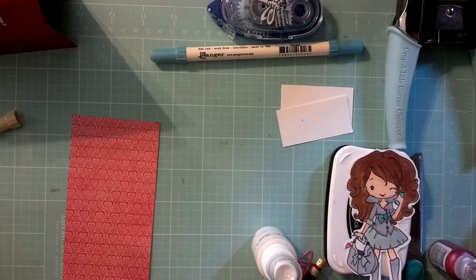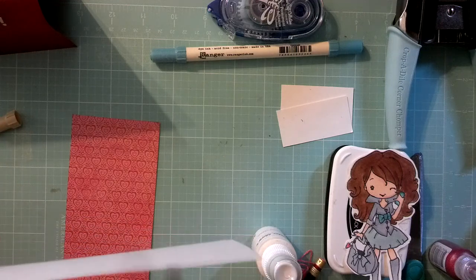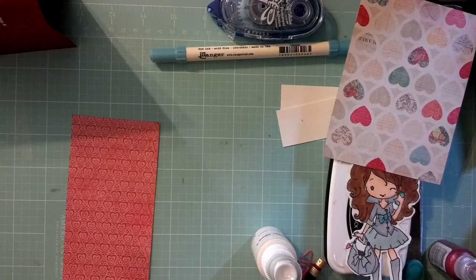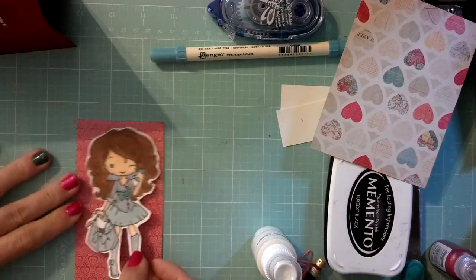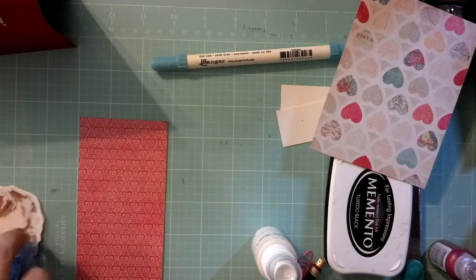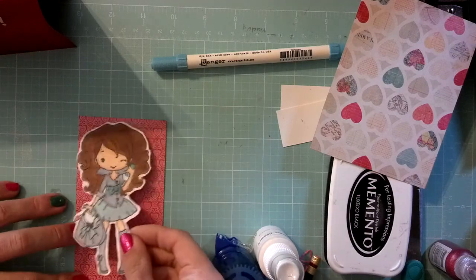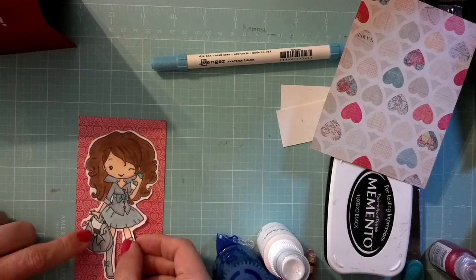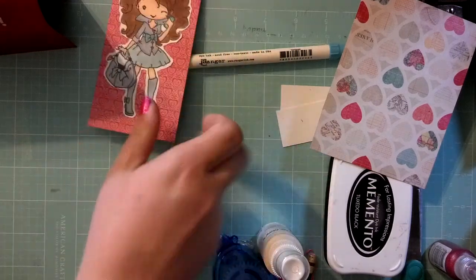Let's go ahead and do our inside piece as well, so everything's good and ready to go. Pretty simple. So there's that. And then I'm going to take my image and adhere her. This is going in the mail, so I decided just to layer her flat. I'm just going to center her up, just like that. Put that to the side. Now let's prepare the inside.